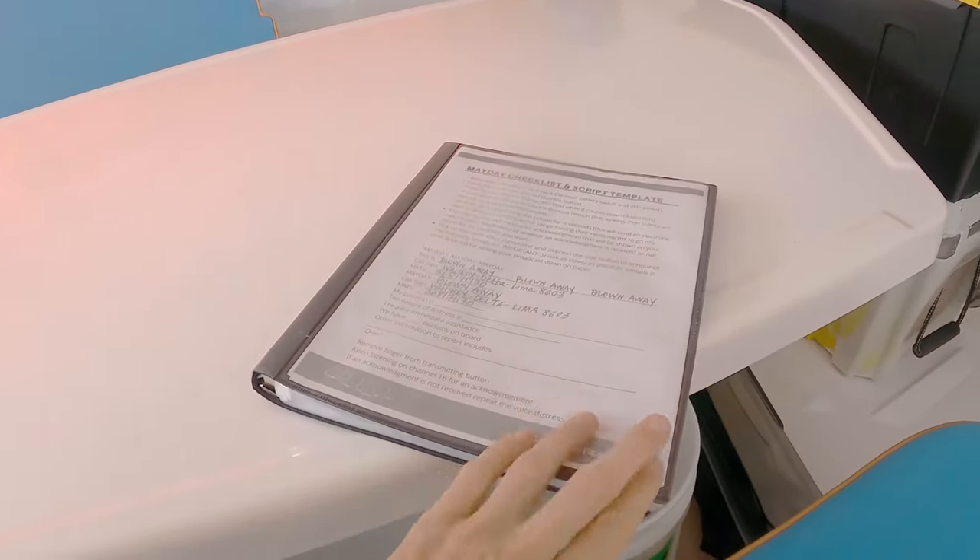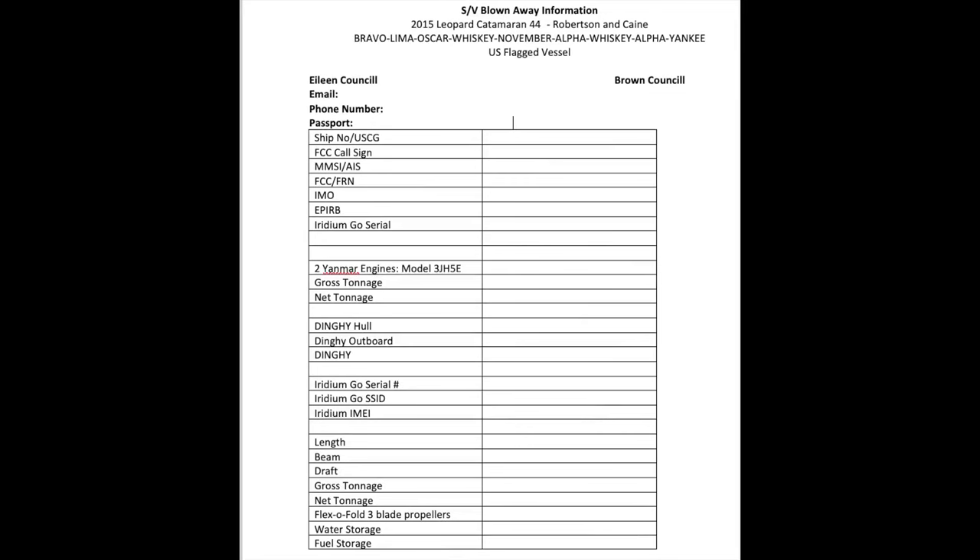This is a bit random and not like the other things in this video, but it has saved me a huge amount of time with paperwork — for example when we checked into Colombia or applied for the Panama Canal transit. That is to put together an information sheet about your boat with all the information asked of us by agents or the Panama Canal Authority, all in one single document. I keep that in our checklist book. Thanks to Sailing Brittican, we also have a Mayday checklist on the front of the book. Inside we've put our boat information sheet, which can just be emailed or photographed and sent via WhatsApp — that has been the easiest way to get information out to someone very quickly.